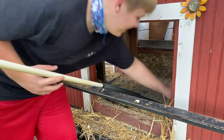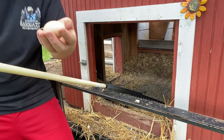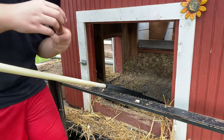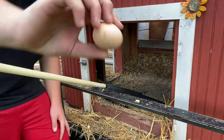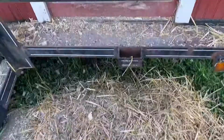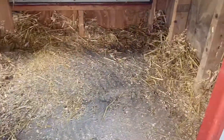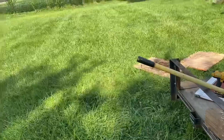Oh my goodness, I found an egg! That's so funny — definitely not going to eat it, but that's really awesome. That is a huge pile of dust and hay and all that. Inside I've gotten a good amount out but I still have more to go. I literally found an egg in there.